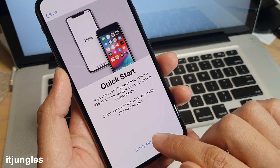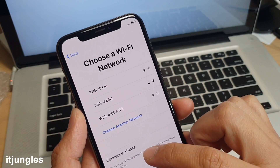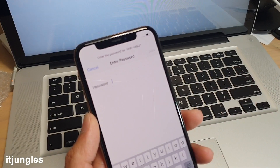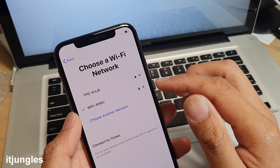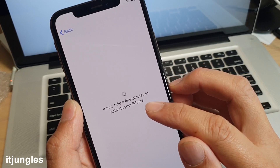You can tap on 'Set Up Manually'. If you have a SIM card you can choose to use a mobile connection, or you can use Wi-Fi. Connect to your Wi-Fi and tap the Join button. On the next step it will activate the iPhone.